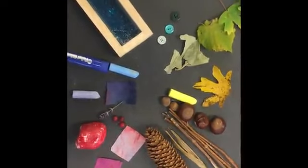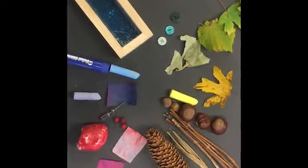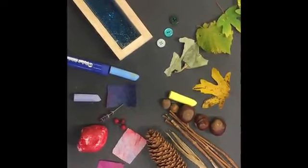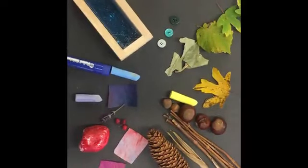We would love to see what your colour wheel pictures look like. Don't forget to take a picture and you can upload them onto Tapestry for us to see. Have fun making your colour wheel! Bye bye!